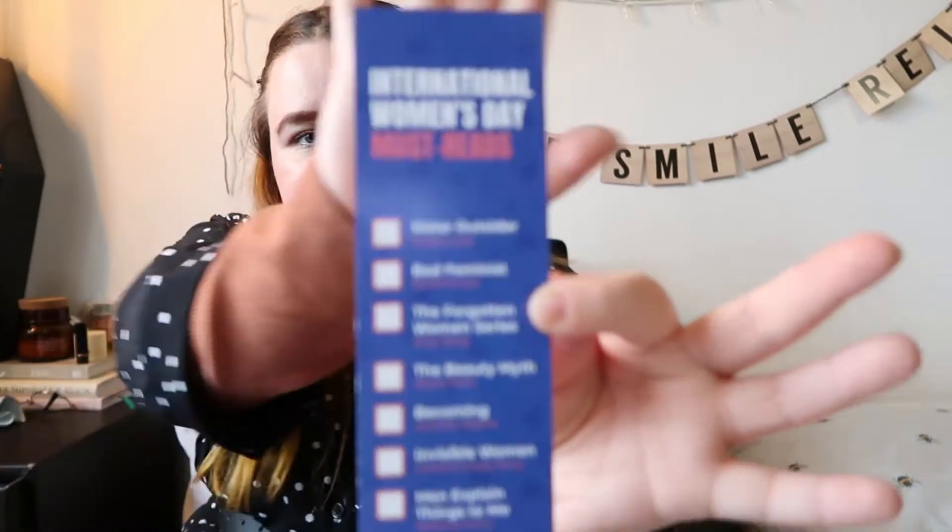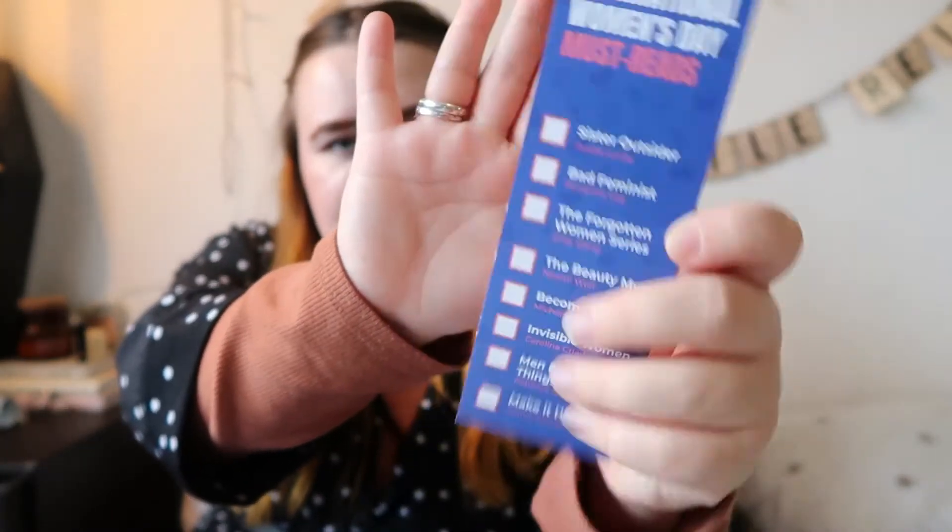Last but not least before the book — there's also this little thing: an International Women's Day must-read list. It's kind of like a bookmark but also a reading list of books recommended for International Women's Day that you can check off. I have a reading list for this year's challenge but I've already read five books this year, and I think I'm going to increase my target because there are so many books I want to read. I'll share this on my blog.